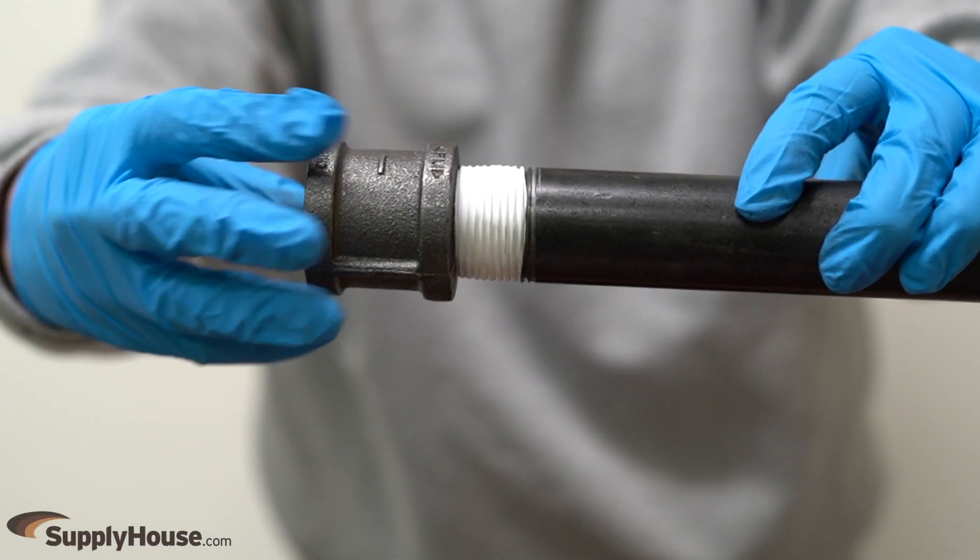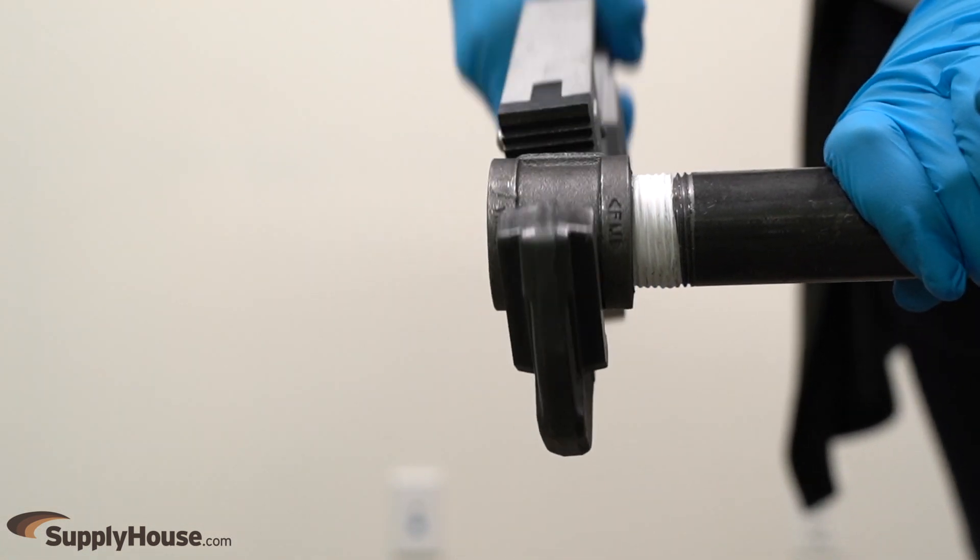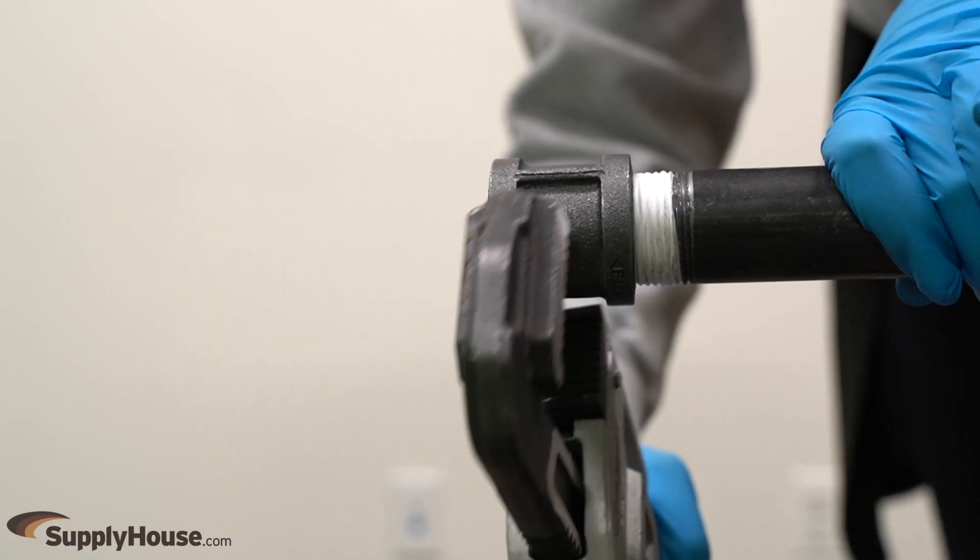After the desired sealant is applied, hand tighten the fitting onto the pipe. Then tighten the fitting with a pipe wrench until it's very tight, ensuring not to over-tighten and risk cracking the pipe.